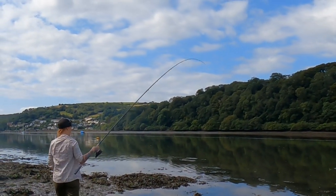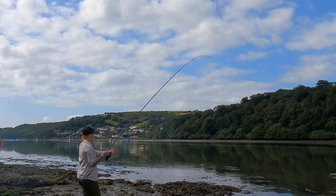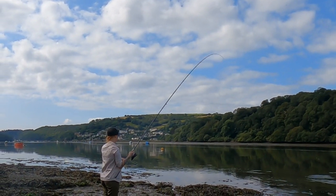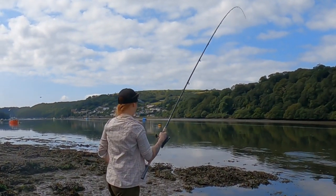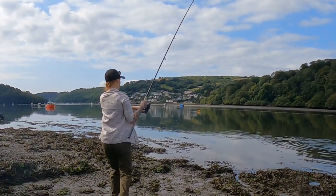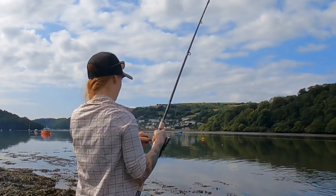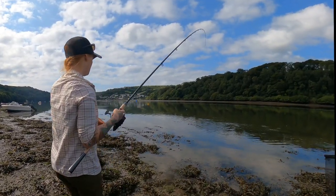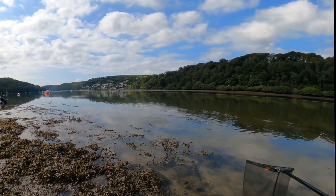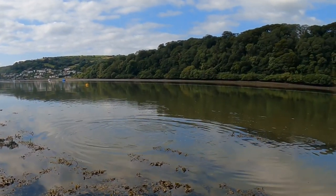I'm probably going to want to bring it back up this way because of all the seaweed down there. Yeah, I'm going to bring it back up this way.